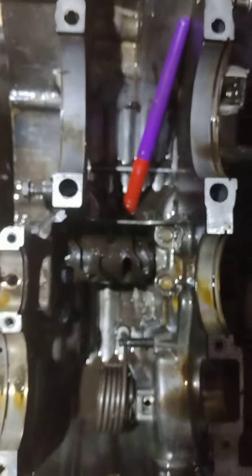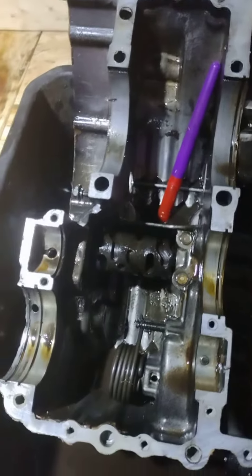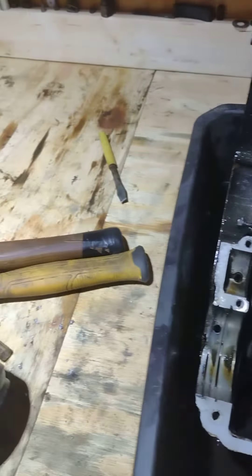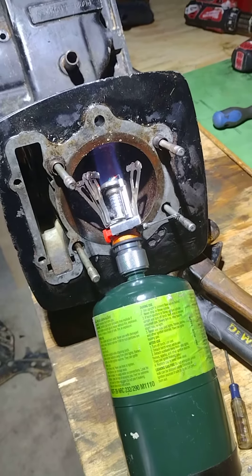We used some diesel fuel to clean her up. I don't think I'll be using this bottom end, or at least this case, for the one engine that I am building. Trying to get this piston out of this one.